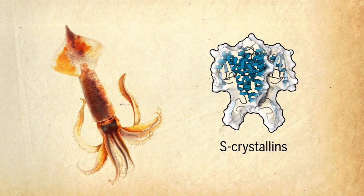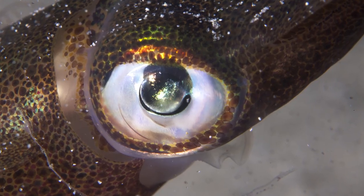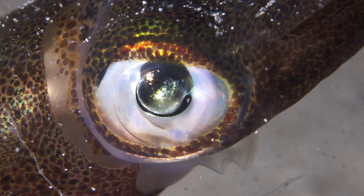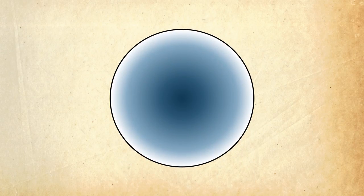Their lenses are built up of proteins called S-crystallins. Two loops on the surface of this protein allow it to self-associate into a gel. Slight variations in the protein change the loops and how they link. The types of links vary in a gradient along the lens, denser in the middle and sparser at the edges.